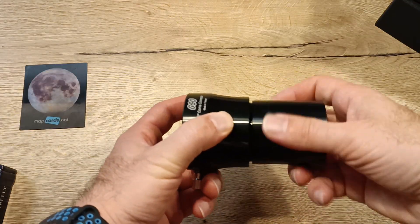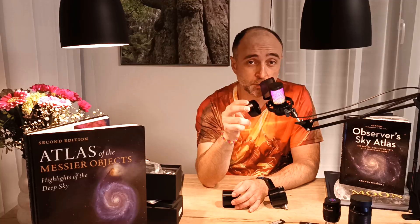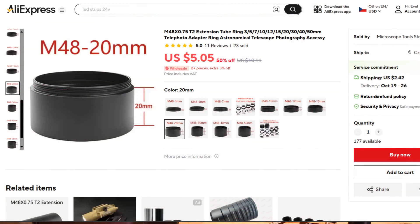The designer of the coma corrector, Roger Corriglioli, said: if you get the working distance within 10mm up or down, it should be fine. So what do you do? Step number one: you get the coma corrector just as I did. Step two: you unscrew the coma corrector. Step three: you get a 20mm spacer from AliExpress and screw the spacer to the coma corrector.